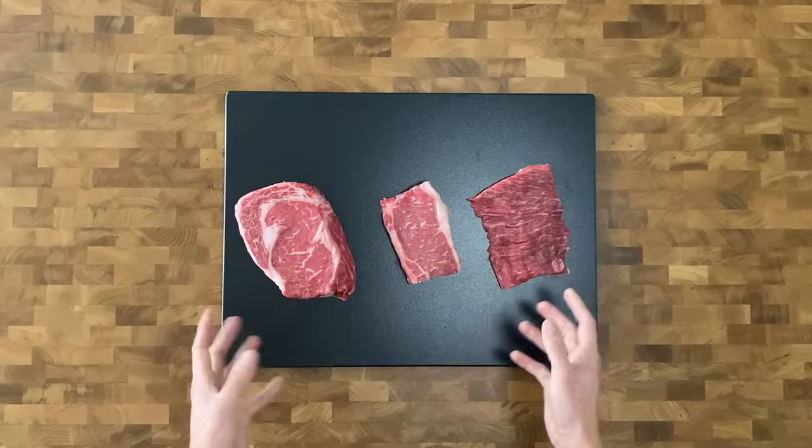Even though all three of these steaks are very, very different, for me the same seasoning method gets applied to all three, which is just salt it right before you cook it. I'll get into that when I start cooking up this flat meat.